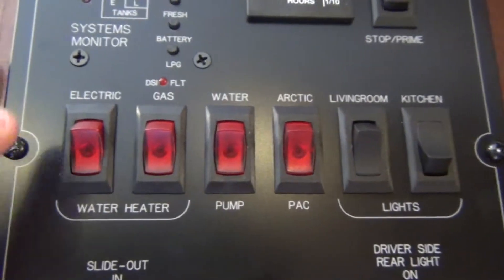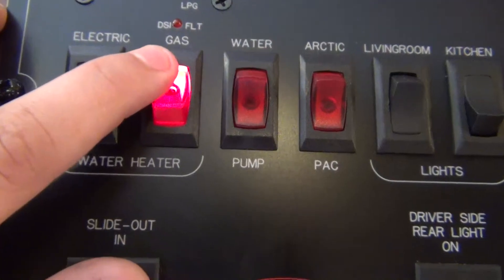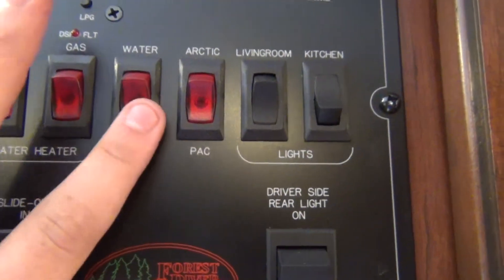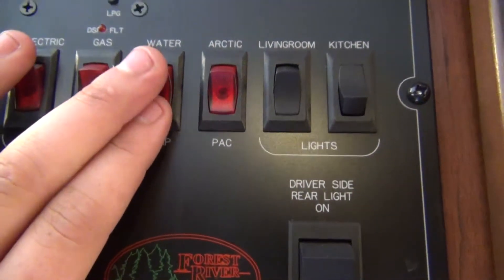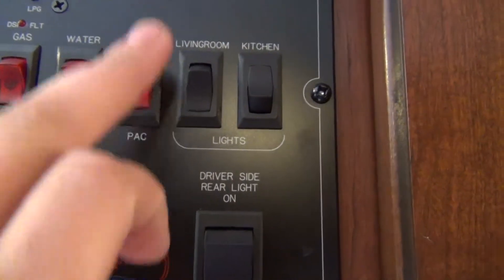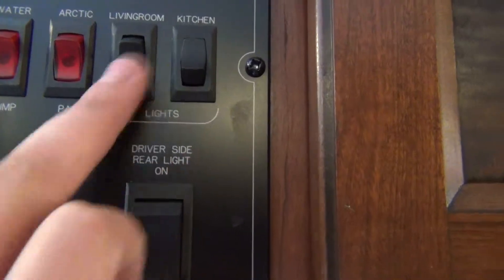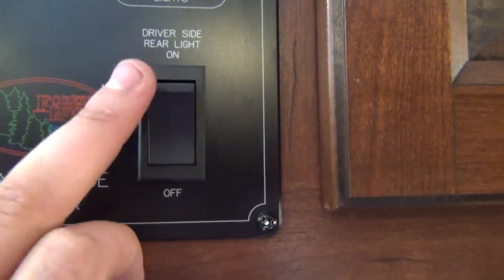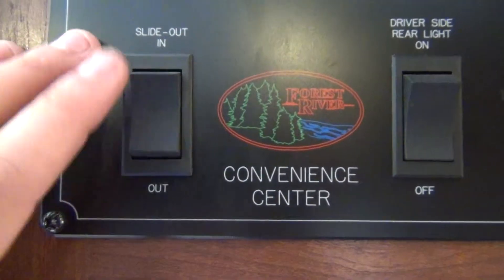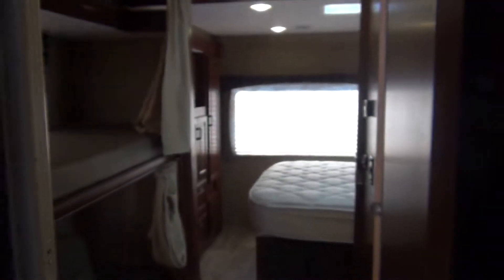The switch below is for the hot water tank. For electric, just flip it on. For gas, turn it on and wait for the light up top to turn off — it lights automatically. You have a water pump for your fresh tank; turn it on if you are using the tank. The arctic pack is for the underbelly tanks — if it is cold outside, use this so you don't freeze up. There are interior switches for living room and kitchen lights, an outside light switch for the off-door side, and your main switch for the big slide, with a secondary switch in the hallway for the rear slide.